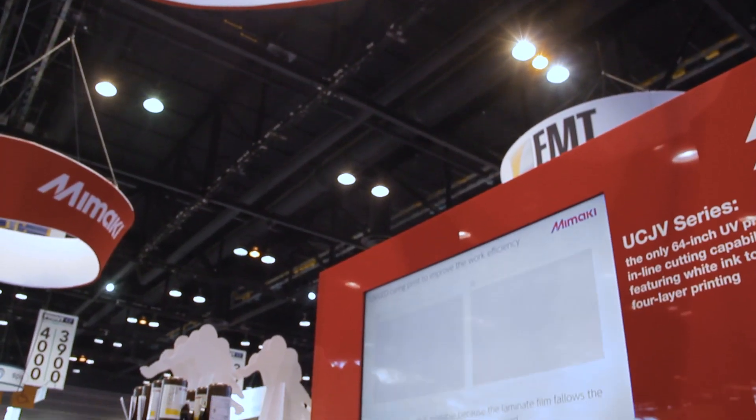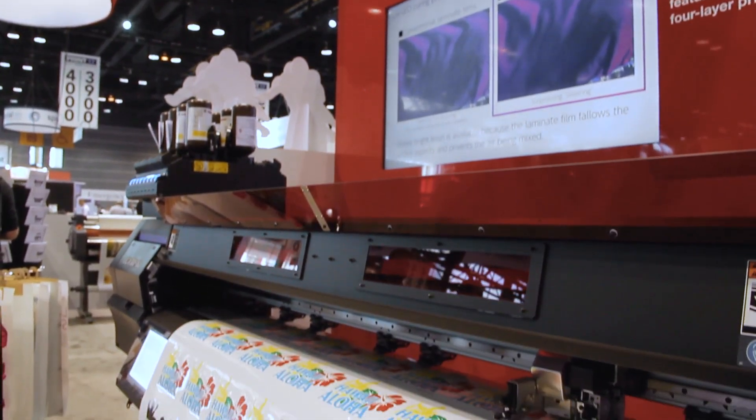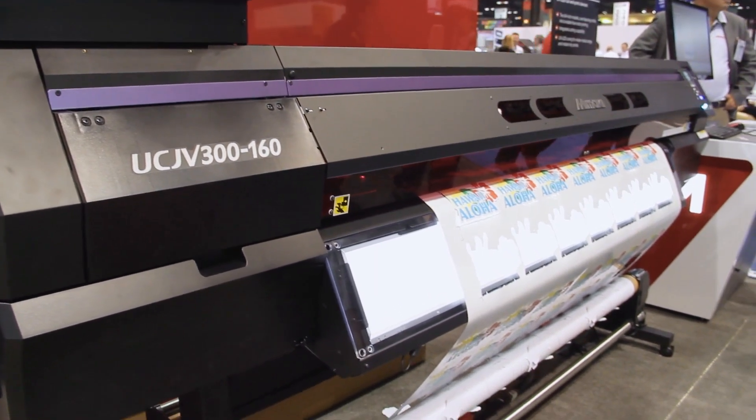Hi, this is Mike here from ITNH. Today we're going to be taking a look at the all-new Mimaki UCJV series of printer cutters, which are ideally suited for the sign graphics and specialty display markets.